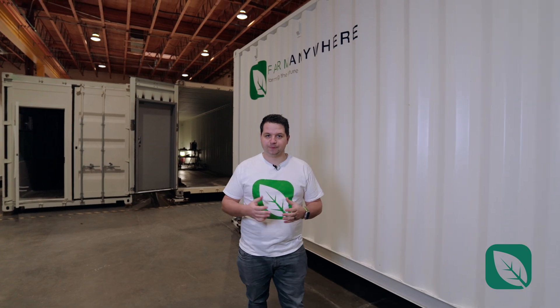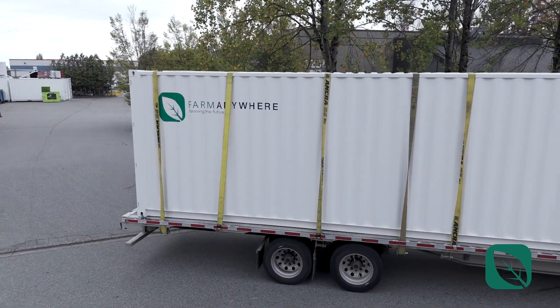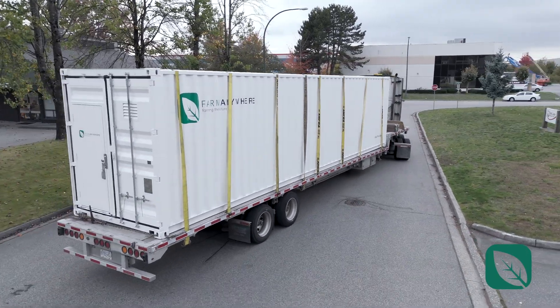There's a million steps behind the scenes — little details — and one of them is quality control. If you want to know more about that, we filmed that earlier this year — look in the description for the link. After that, we move it into this bay where it gets loaded onto a truck and shipped to you. All of this happens seamlessly within two weeks. We're happy to show you a little bit of the behind-the-scenes of how we build these farms.